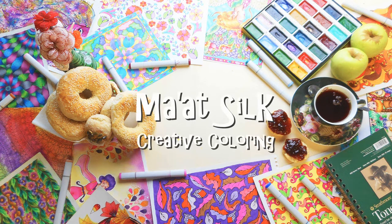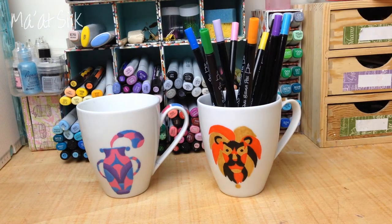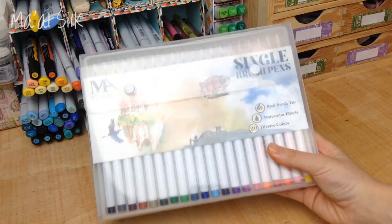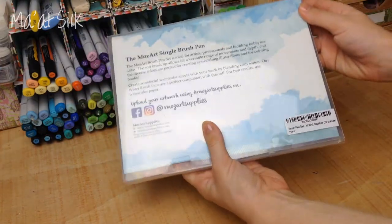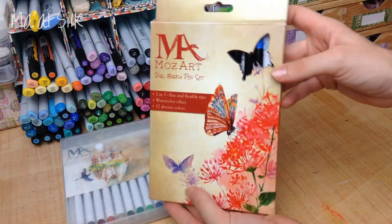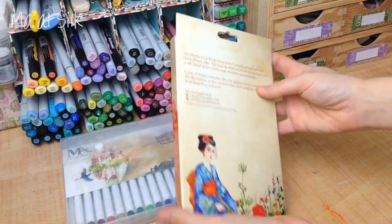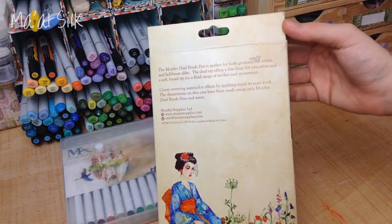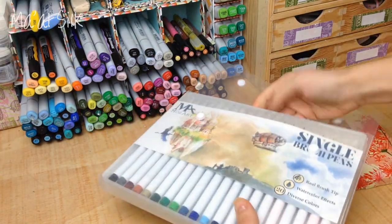Hey everyone, in today's video I'm going to be doing a review and demonstration of the Mozart brush pens. These are really interesting pens — they are water soluble, and by using a paintbrush or water brush you can get some really cool looking watercolour effects. You can use water to blend the colours together and create gradients, and they're just a really nice alternative to traditional watercolours. A big thank you to Mozart Supplies for sending me these pens to review. I really enjoyed using them, and even though they were sent to me, all the opinions and thoughts in this video are honest and my own.